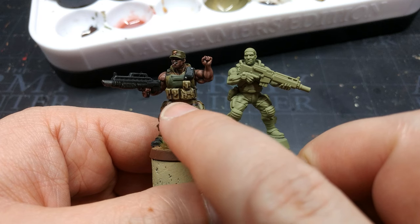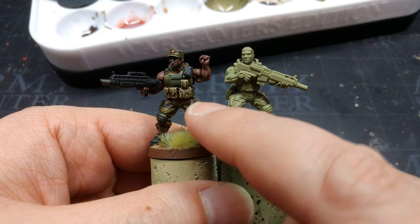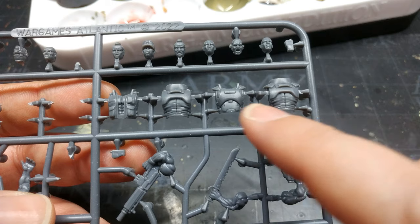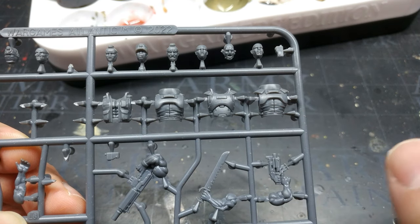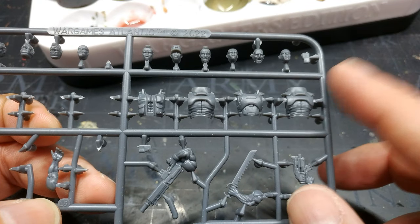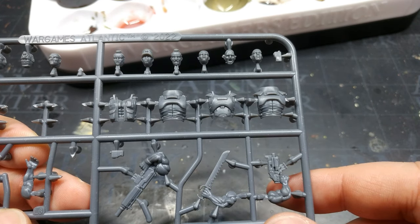The other thing to note is that the STL torsos have a lot of equipment already attached — because you can print them as one big solid piece, once they're off the build plate you don't have to go through the fuss of attaching accessories. For the plastic guys, on the frame you've got fronts and backs for each of the bodies. This fella has the little shoulder pads, but none of them have anything attached to the waist or chest. You do have plenty of little options — pouches, radios and the like — but you're going to attach them yourself. Not necessarily a downside, just a difference between the STLs and the plastics.